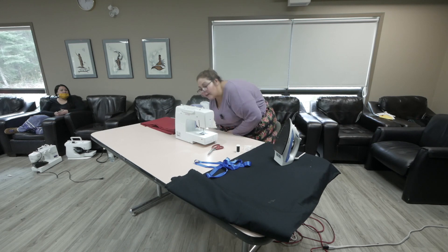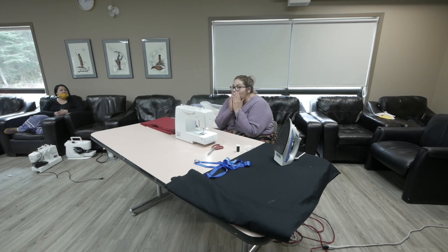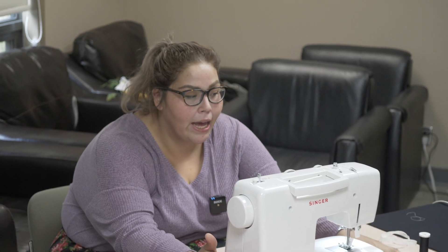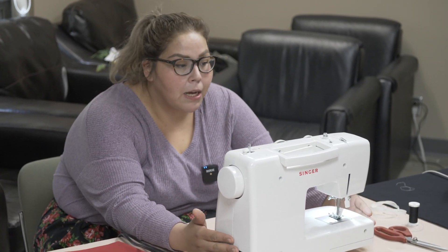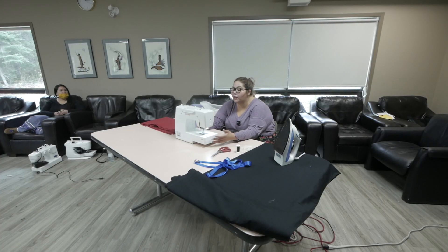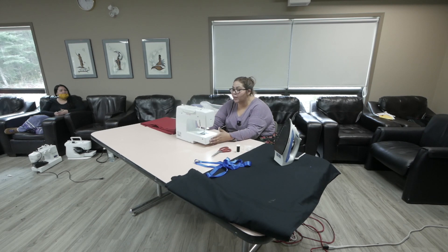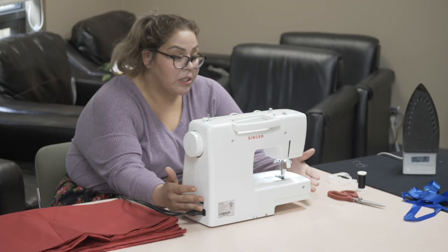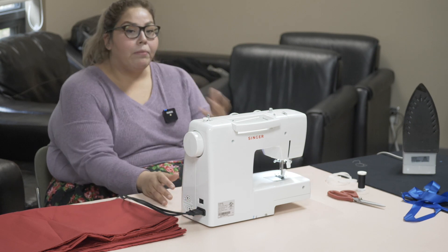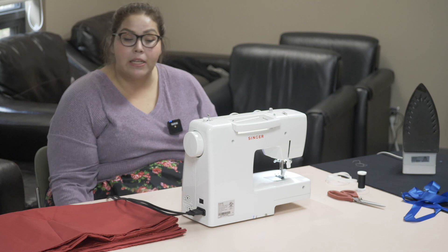About this sewing machine — the first thing I talk about when teaching is, believe it or not, this sewing machine has a spirit. Sometimes when you're sewing it'll test your patience, it'll test your creativity. Even though it's a machine and it's plugged in, there's still a lot that goes into it. I always try to treat my sewing machines with respect because at home it makes my children's regalias and my husband's and mine.